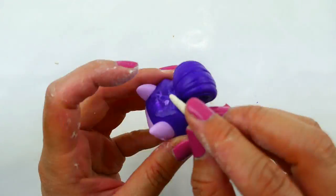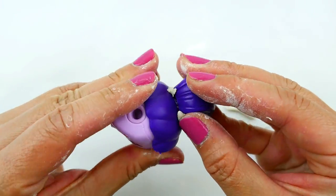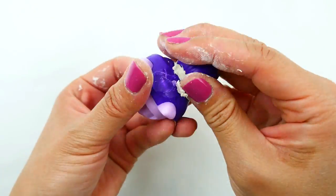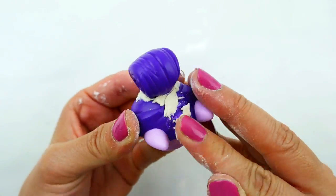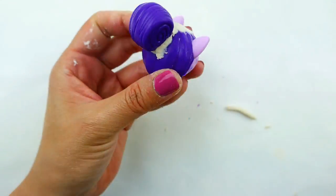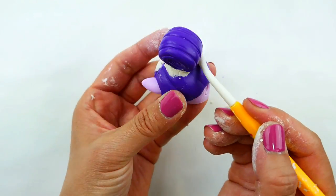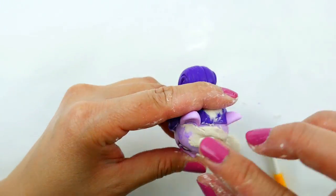There's some open space between the bun and the hair, so we're going to use some air dry clay and fill in the gaps. Also on the top, from where I cut off the bangs, we're going to add some air dry clay and smooth it down. For her bangs, we're going to use more air dry clay to fill in the little gap here.